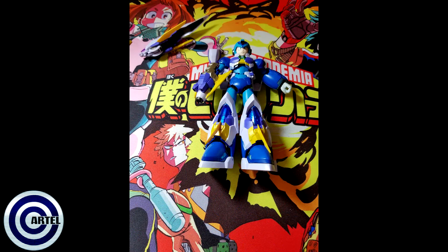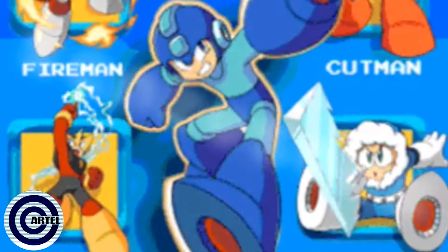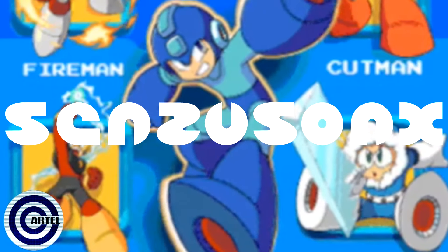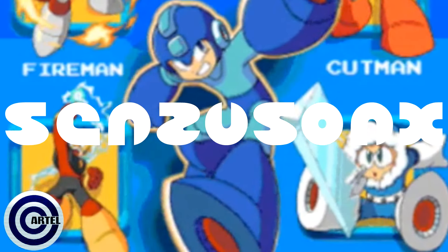I'm gonna end the video here. If you guys want to see me actually put the figure together, comment that in the comment section below. If you're down for that I'll do it as a live stream, so let me know if you're interested. If not, I'll put it together on a separate video on my own time. Alright guys, that's it for this video — I'll catch you on the next one, later!